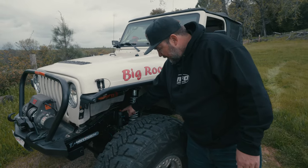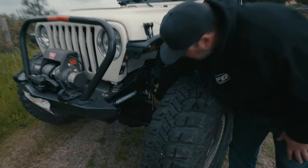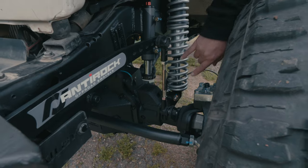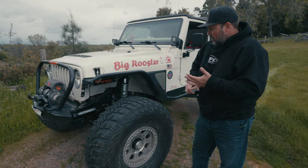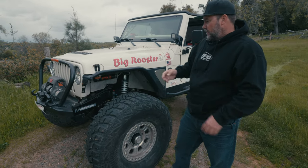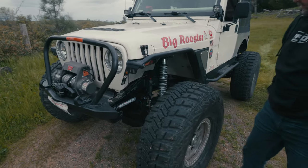It's important to know that the Fox bump stops are only 2 inches of travel, because there's only about an inch and a half of travel before it hits the bump, and then about 5 inches of up travel on the shock. So coilovers in the front, our towers, our track bar bracket. We went ahead and built the track bar, and went with the Rock Jock anti-rock front and rear sway bars on this one.